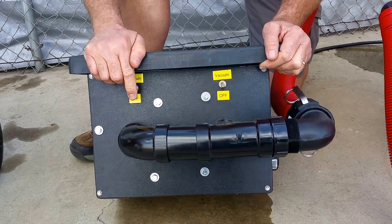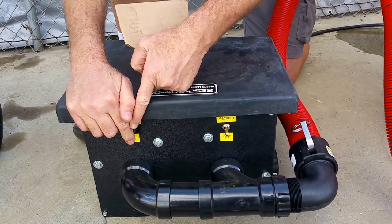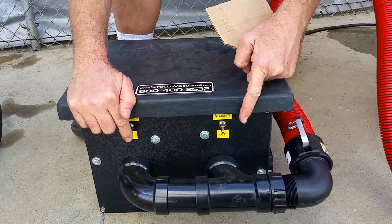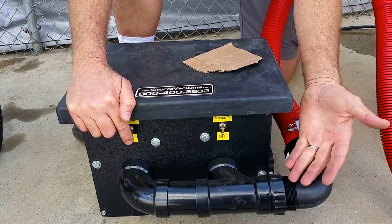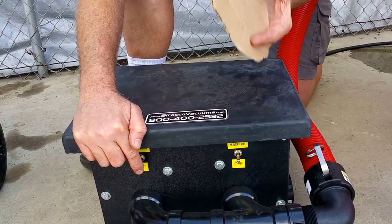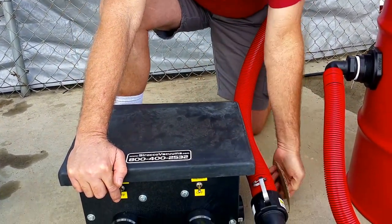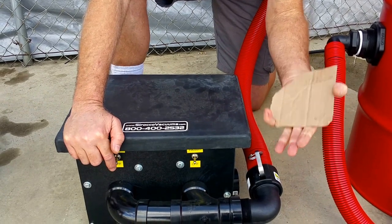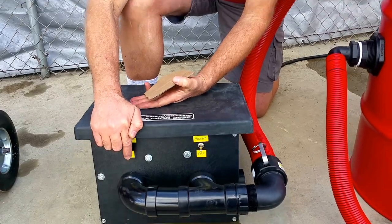You turn on one of the vacuum motors. But if you turn on one motor, the other one is going to allow air to suck backwards through it and you're going to lose suction. So what you do is take something — duct tape, a piece of paper, something — and stick it against the outlet of the vacuum motor you're not using so that you get the full performance of at least one motor.